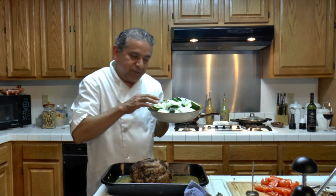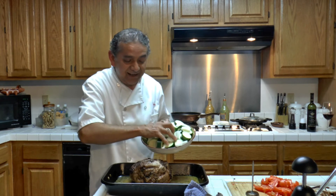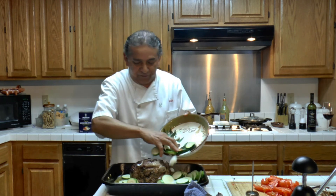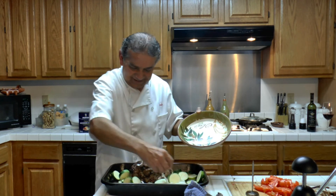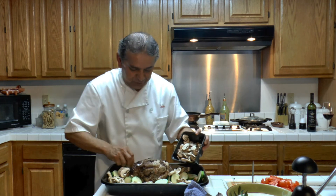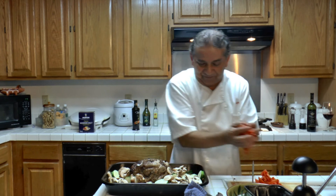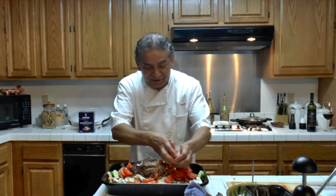Now I am going to be adding zucchini, calabacitas, and onions — just pour them in there. They cook very quickly, very fast. Mushrooms — different types of mushrooms. And I am going to be adding tomatoes. You see now? This is a very, very good meal.